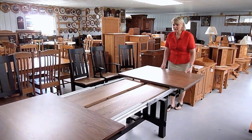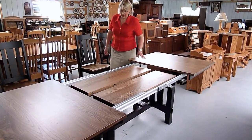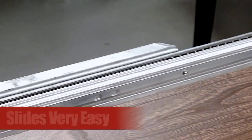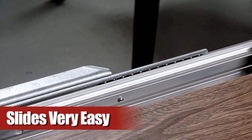Just open the table, and you can see the ball bearing glides. It glides and slides very easily. As you can see, I was able to open the table by myself.